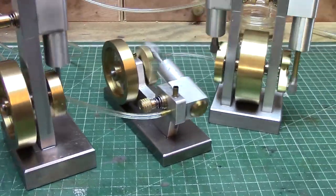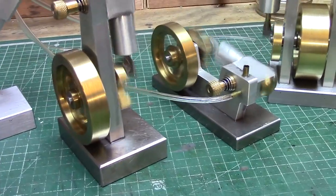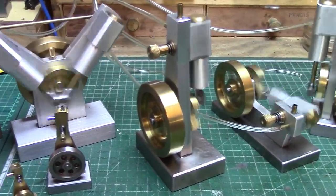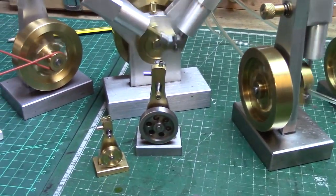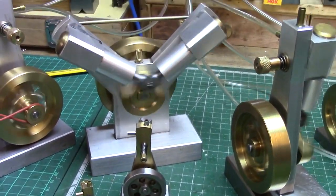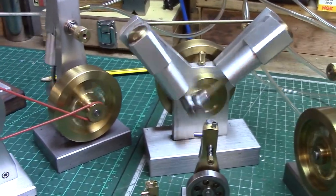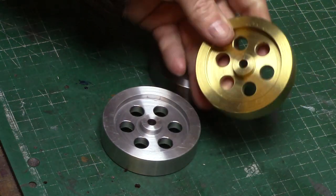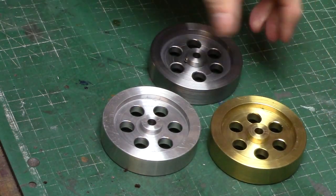Welcome back to the shed. If you're familiar with my channel you'll certainly be familiar with the little wigwag engines. Normally I build the flywheels out of brass, but because of the price of brass these days I've started to look at cheaper alternatives, and I've made some flywheels from steel and aluminium.